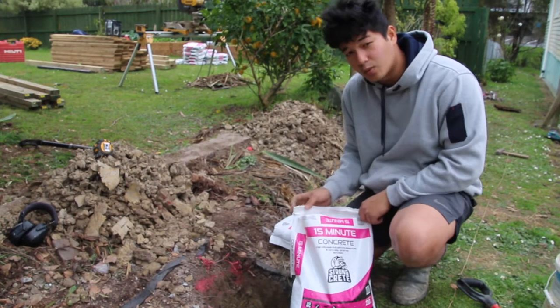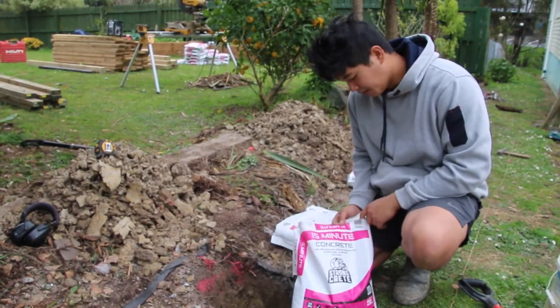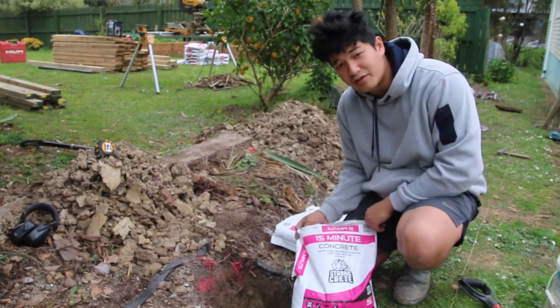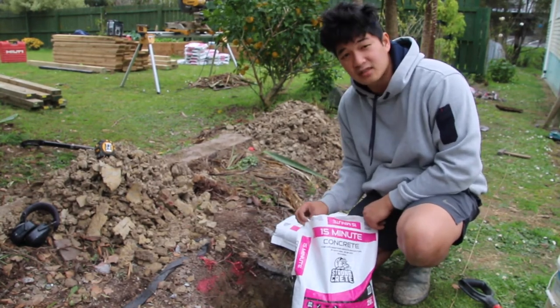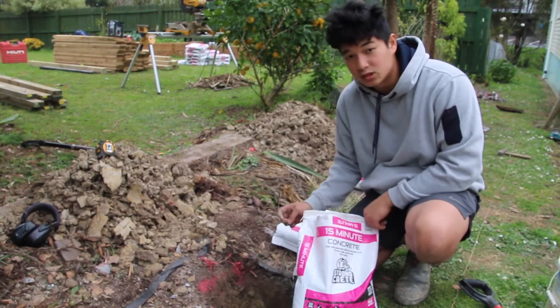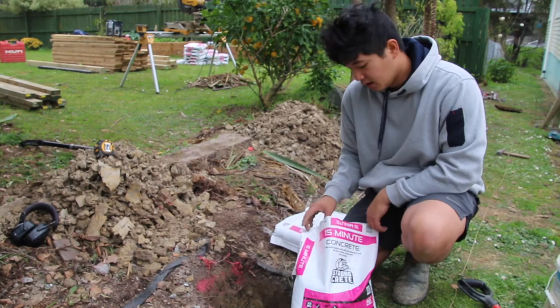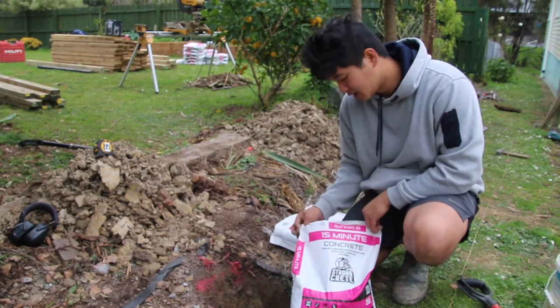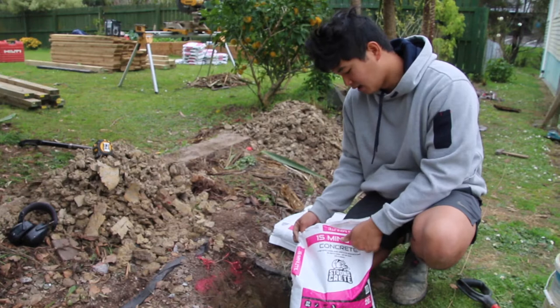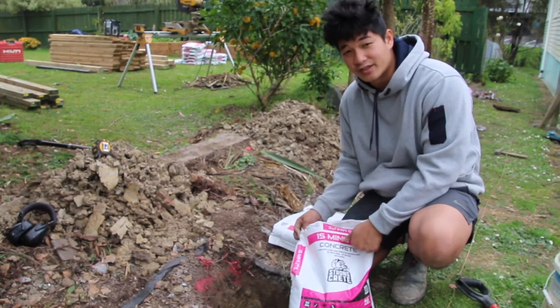The concrete we're using for this fencing job is a quick-set concrete. You don't have to hand mix it — you basically just pour it into the hole, add water, and it should set pretty quickly. The approximate time is about 15 minutes, so we don't have to wait a whole day for our concrete to set, which is good.